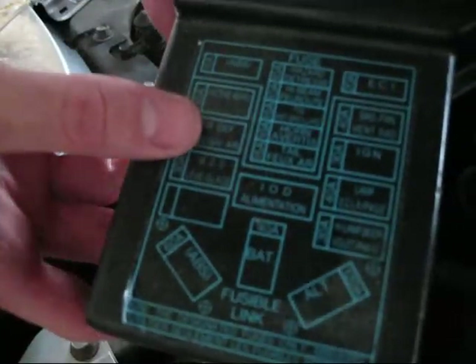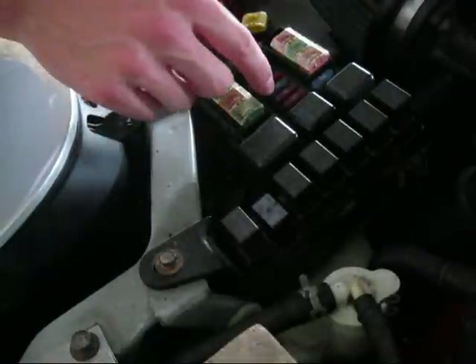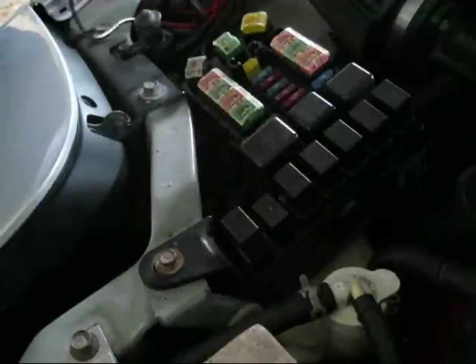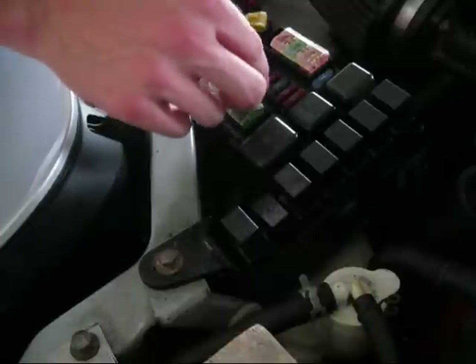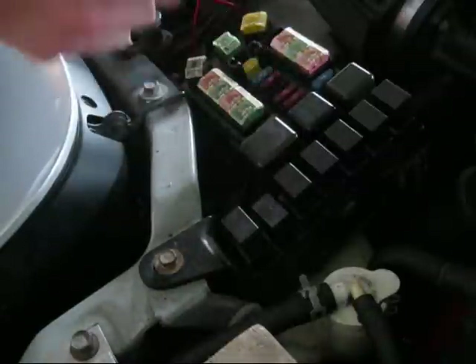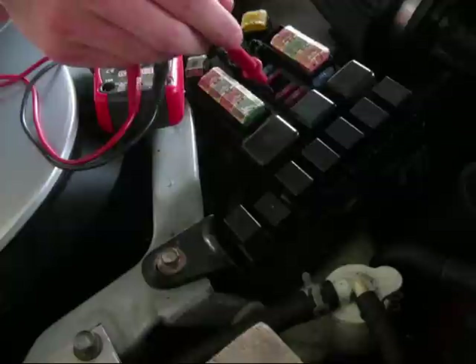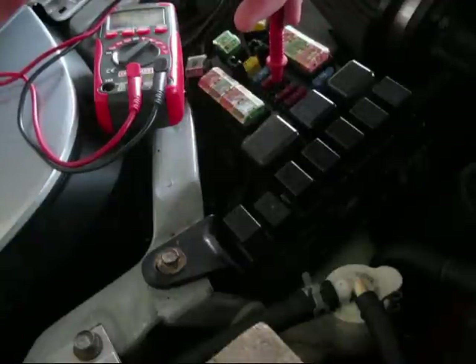Now we move down to the dedicated fuse. Reading off the box or the manual — you can see right here it says fog, 15 amp, and that's the blue one right here. Just like we tested for continuity on the fusible link, we'll do the same thing on this fuse. You can visually check them, but that's not always reliable — get a voltmeter and learn to use it. That's how we know it's good. Next question is: are we getting power to this dedicated fuse? Is there a cut in the wire? Pull the fuse out, get the car's ignition on with fog lights on, and test for power. I'm grounded to the battery to ensure a good ground, then touching to the fuse — I got about 10.7 volts. It's not the full 12 volts, but enough to turn on the fog lights. So we know we're good there.